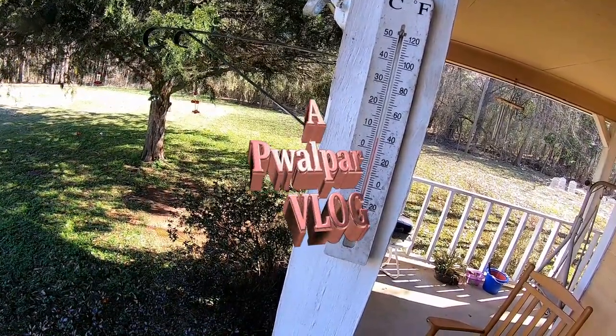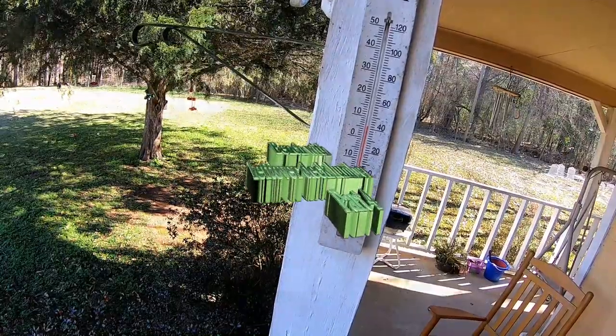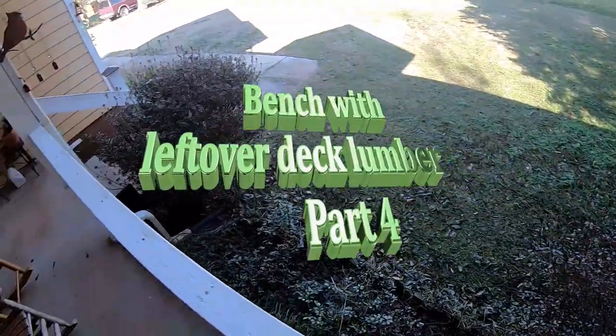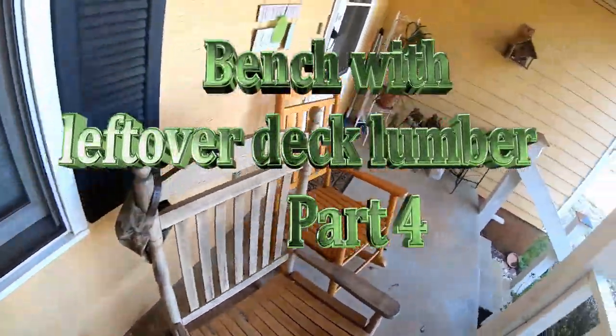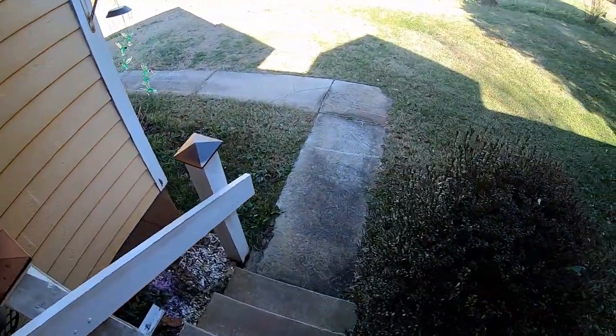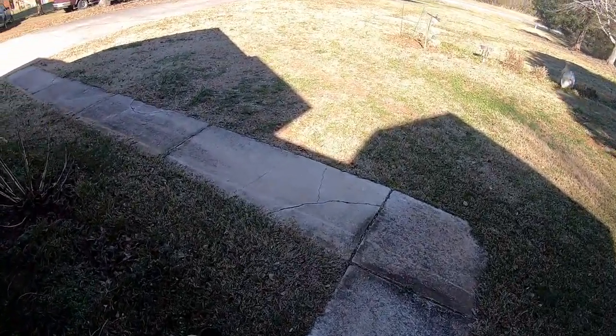42 degrees. Good day viewers, Walter here. You're out in the cold with Walter today. I see something I never did this year that I need to attend to, but we're going to tinker around with my bench project a little bit today. First I need to take care of something out here — just lay my camera right there.